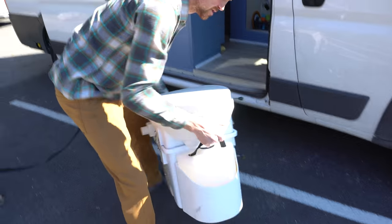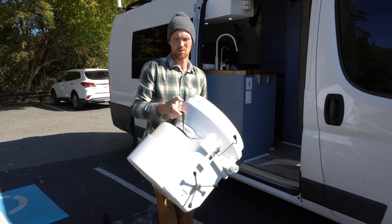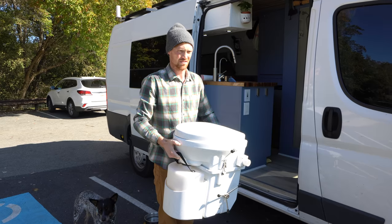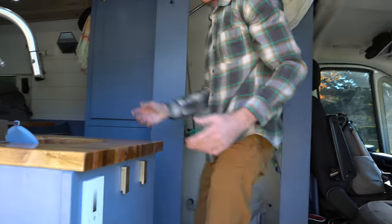A lot of people are curious about weight — this is extremely light with nothing in it or with just the peat moss, and even when it's full of pee and poo it's maybe around 30 pounds. It's really not very heavy at all. Then you just connect the hose, connect the fan, and you're back in business.